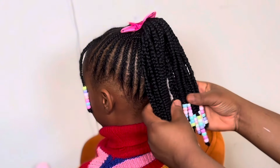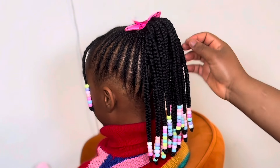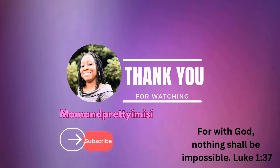I want to encourage you to watch my next video where I did this beautiful weaving — this shuku, as the Yoruba people call it. Thank you for watching and see you again next time. Bye!